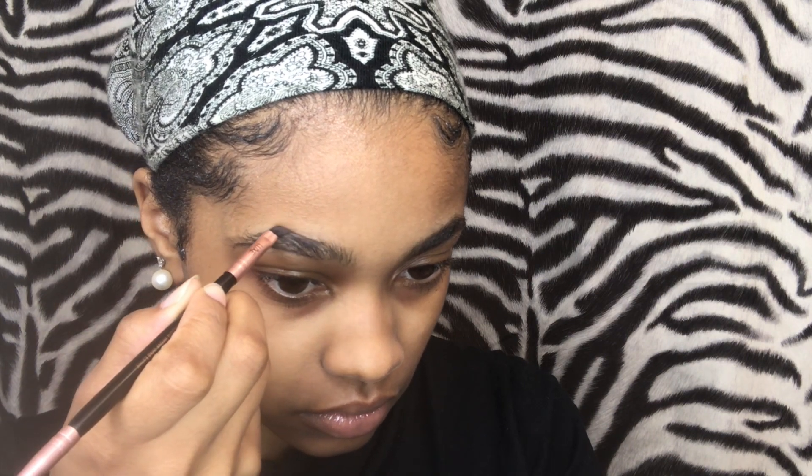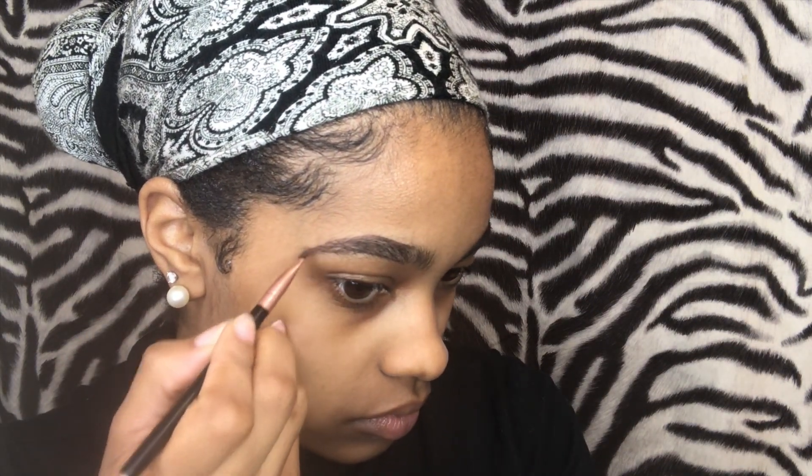This is where I start filling in. I use the extra pomade that's on the brush and I just take little strokes. It's better to be light-handed — I'm kind of heavy-handed with everything, so sometimes I mess up, and that's okay.